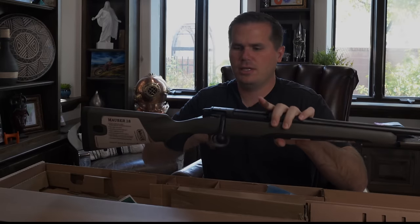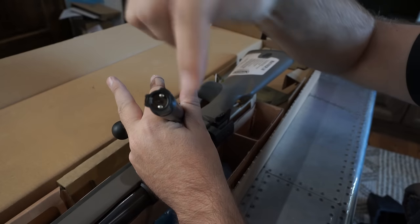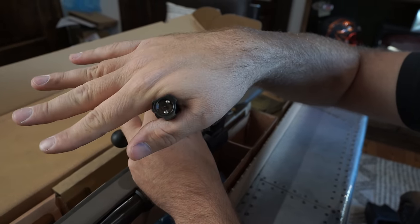It's using a three-lug bolt and it also has a three-position safety. Plastic trigger guard, plastic everything.